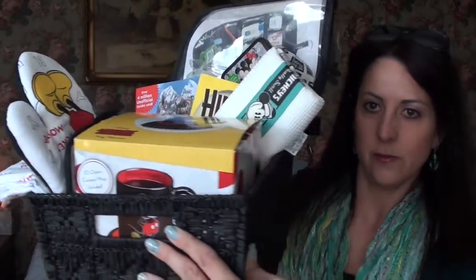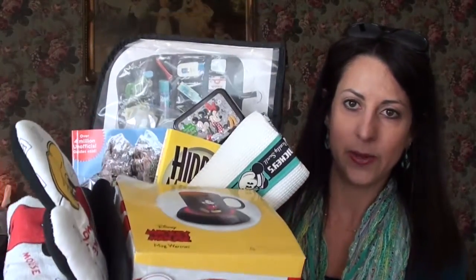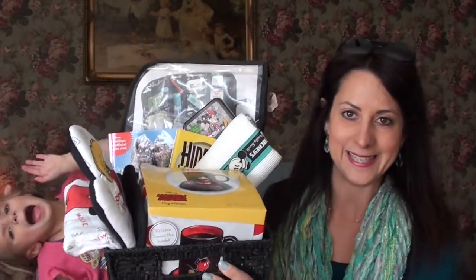There's quite a bit of stuff in there, it looks really cute, and Madison is going to help me show you everything that's in it.